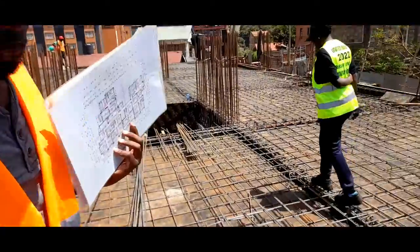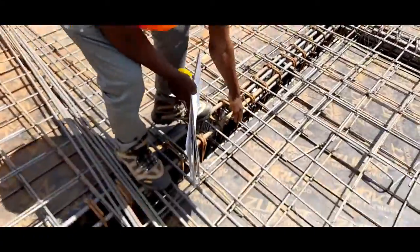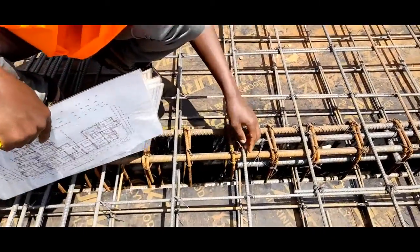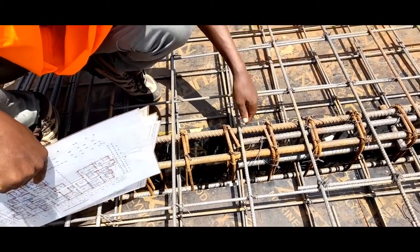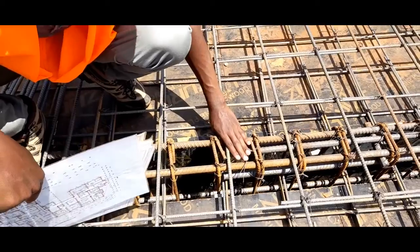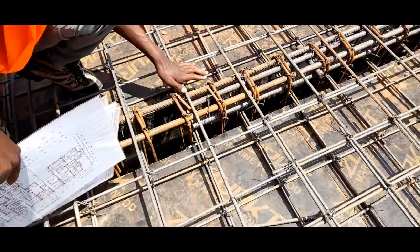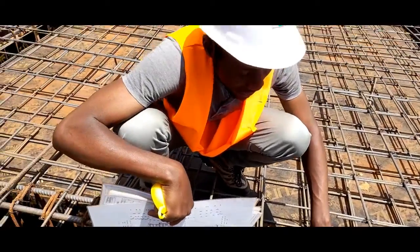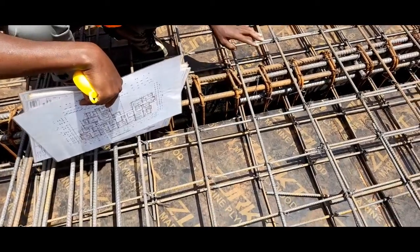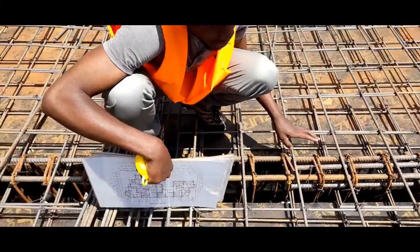Also ensure that your bars are reinforced as required. For instance this bar is top one — this bar is for hogging moments at the top of your beams and supports, and therefore it is supposed to be top one. That is where you can observe that this is a 10 millimeter diameter bar and this is an 8 millimeter diameter bar. Ensure that your bars are correctly spaced, the diameters and the spacing.